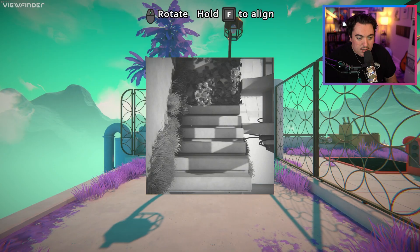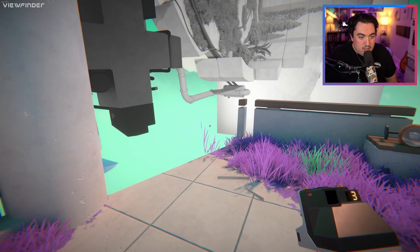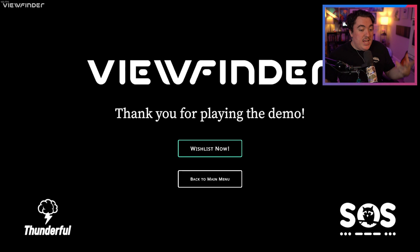Now we have the battery, and then I can put the stairs over here — I think that'll probably work. I don't know if it's the intended solve. Can I just throw this over? Okay, so that's over there, and that does work. Oh wait, we need another battery? Where's another battery? Oh, we need a picture. Can I just take a picture of this and then just slam it down right here? Oh, look at that. This game's freaking cool.